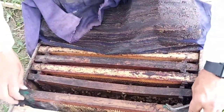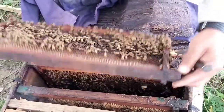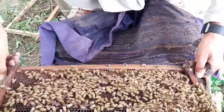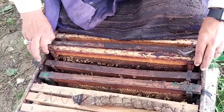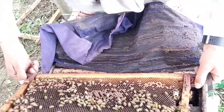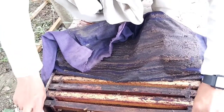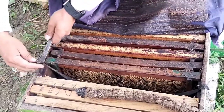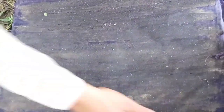This is a box inspection — this is a box. All the boxes we will check one by one. All the boxes are working. I'm going to check them out.